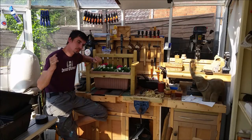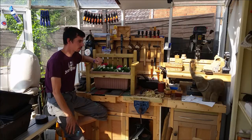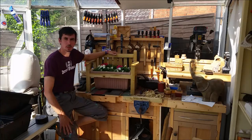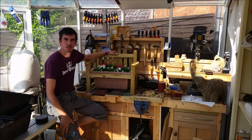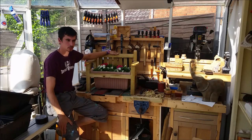Hey there Woodcrafters, just going to do a quick-ish sort of follow-up to the plant bench that I did over the weekend, and a couple of other things just to try and make it not boring.